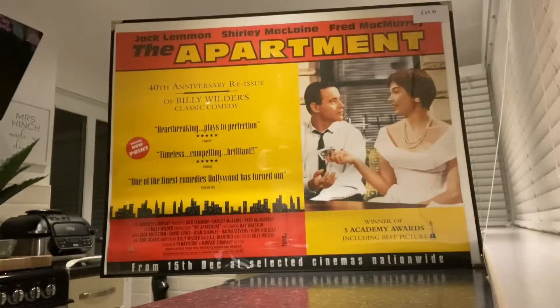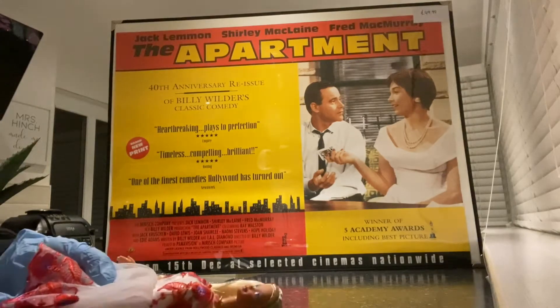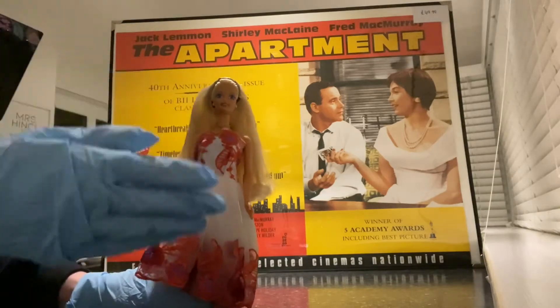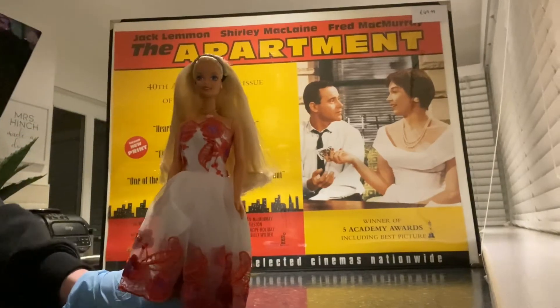I've managed to do it now! Are we ready for the grand Barbie headband reveal? I have to be honest with you! She — I'm going to have to do a close-up because I just cannot explain how absolutely gorgeous she looks in this Barbie headband!